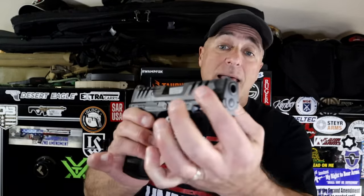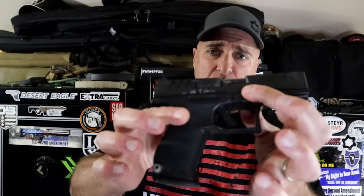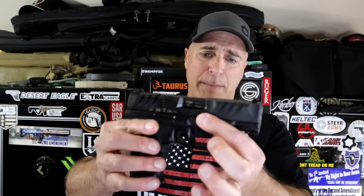We look at what Walther did with the PDP. This could be argued that it's a PPQ Gen 2, but not really. They changed out the slide serrations, they made the trigger lighter, the grip has excellent ergonomics, and they made it optic ready.